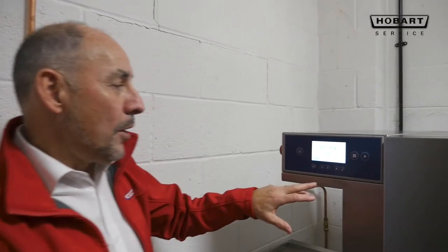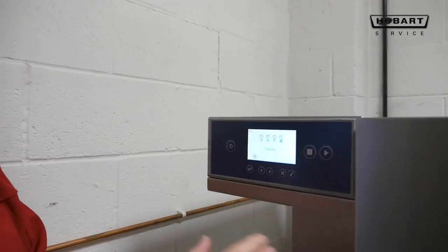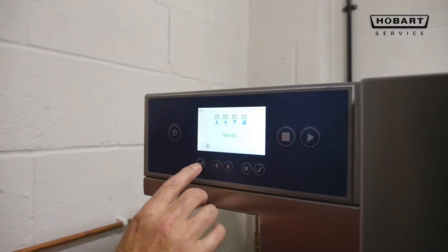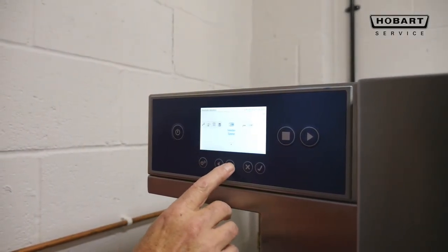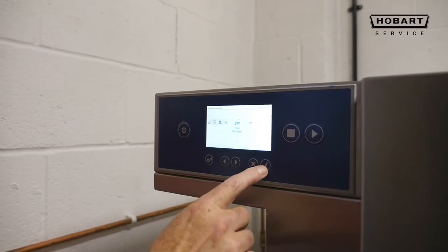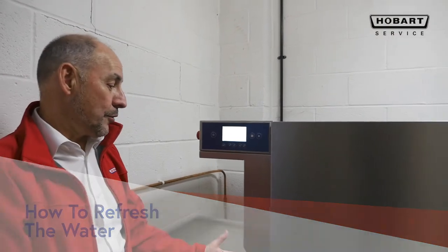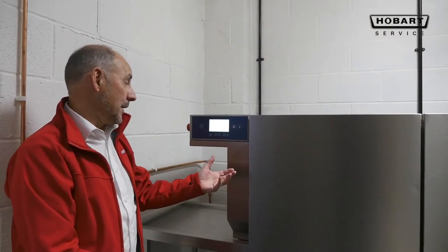When operating the machine and you have a short period of time where you would like to refresh the water, on the Hobart rack machine it is possible to just change the water in the pre-wash section. You would go into the selection, drain the pre-wash, tick the button, and it will automatically drain the pre-wash only and refill it.